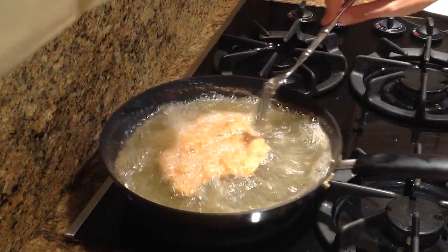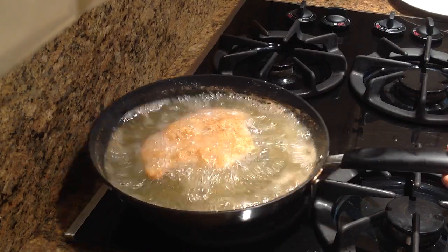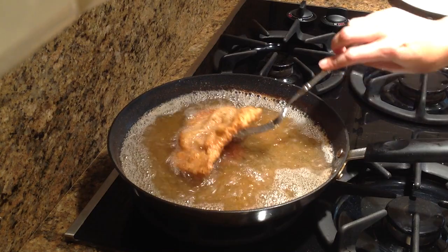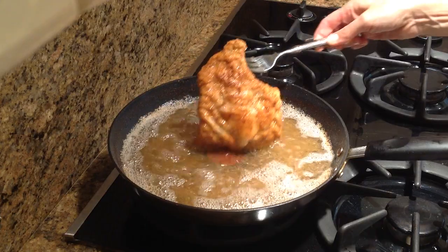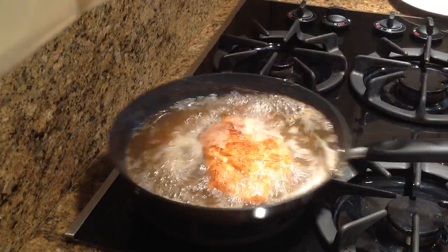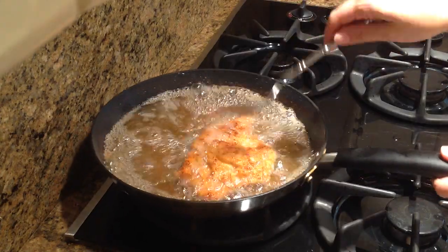You see how beautiful this comes up now? Gorgeous. I think we can flip it now. See how even on this side we have those beautiful waves.